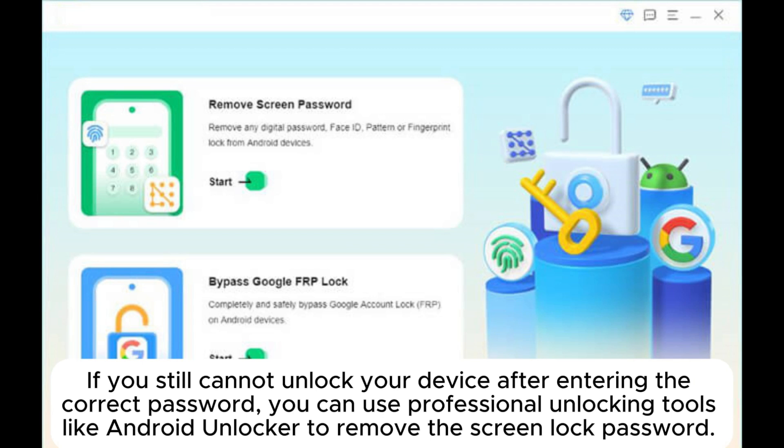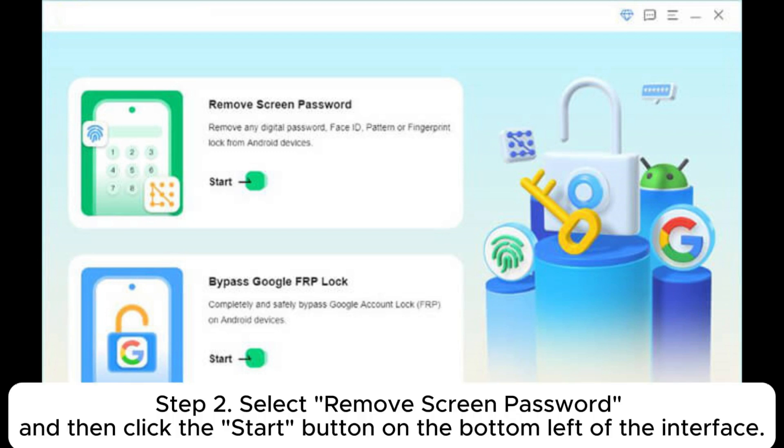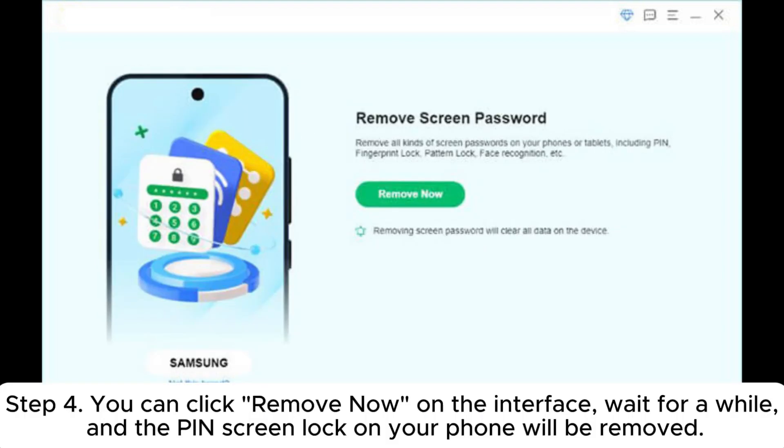Fix 6: Remove screen lock if your Android phone is not accepting the correct password. If you still cannot unlock your device after entering the correct password, you can use professional unlocking tools like Android Unlocker to remove the screen lock password. Step 1: Download and install the software on your computer, then launch it. Step 2: Select 'Remove screen password' and click the start button on the bottom left of the interface. Step 3: Select your device brand and connect your Android phone to the computer using a USB cable.